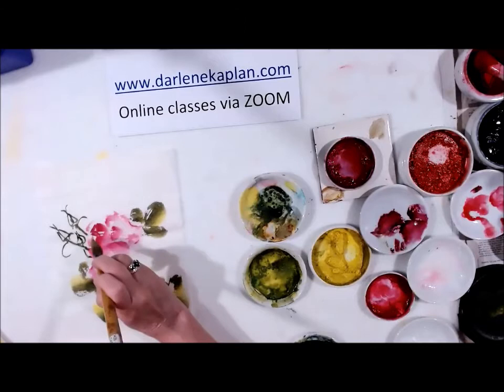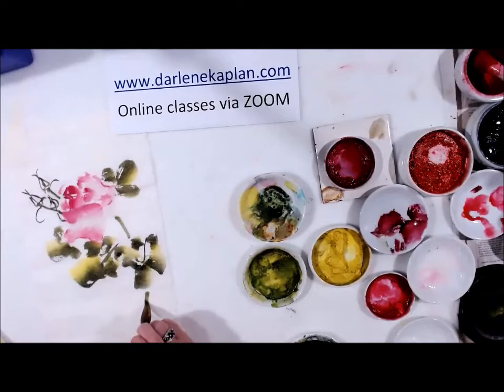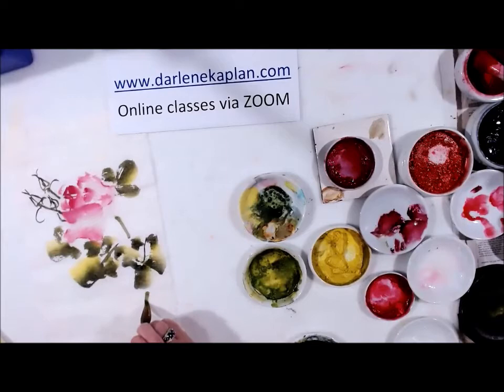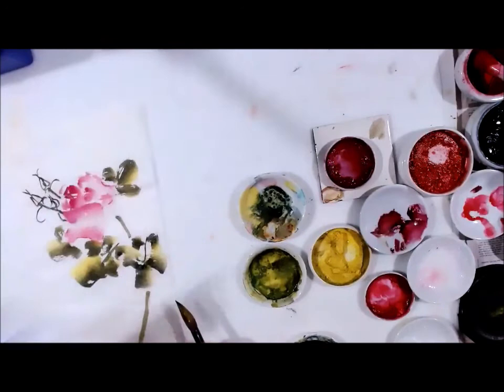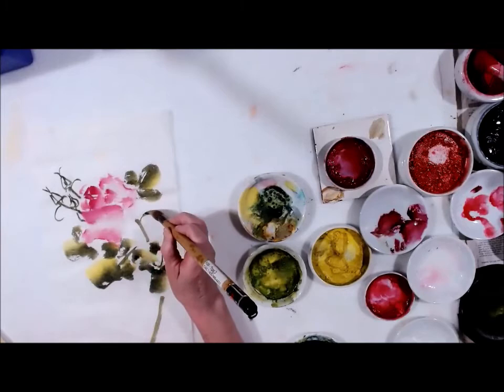Now I'm going to put the stem in. The stem following the center of my rose would be right in this area here, and then it's going to jump down through this way and come on down through here. I don't want to make things straight. And basically that's your stem. Let's give it a little motion here.